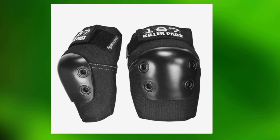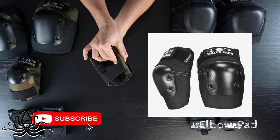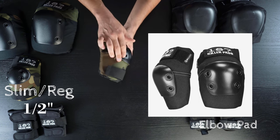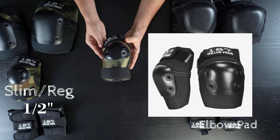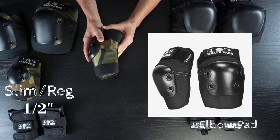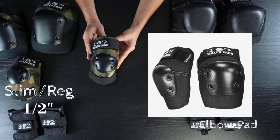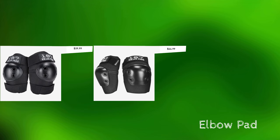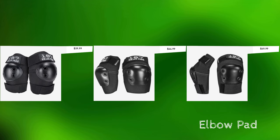This keeps the profile smaller. Both the regular elbow pad and the Slim pad have the same one-half inch foam, but on the Slim, the foam is a bit narrower from side to side, which keeps the profile smaller. The regulars are forty dollars, Slims are forty-five, and the Pro is fifty.